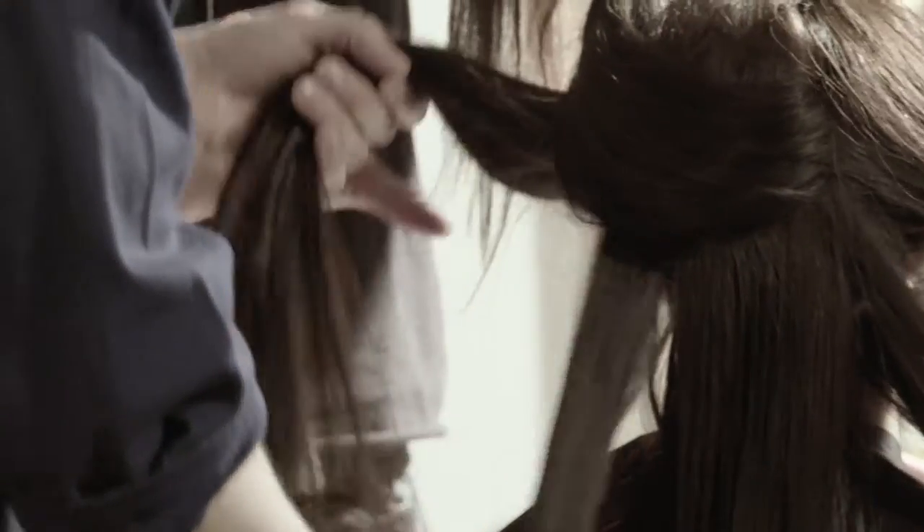I don't think you have to do perfect sections. I find a random section when I'm blow-drying or using a curling iron gives it a much more natural feel. There are slight imperfections in a total look that give it its charm.